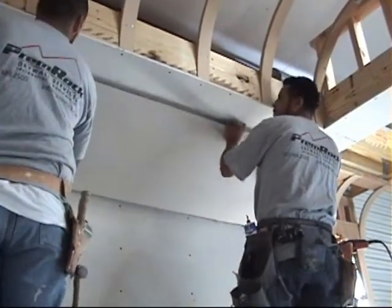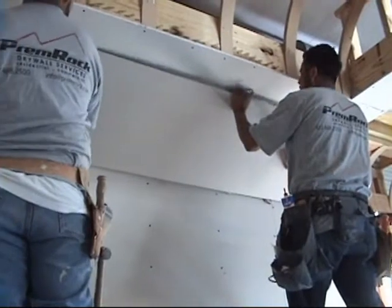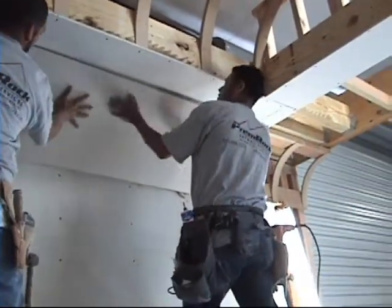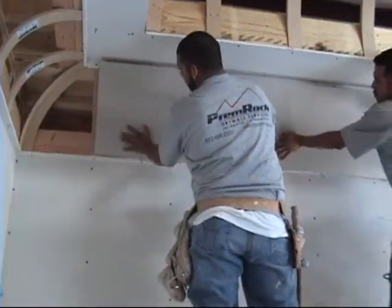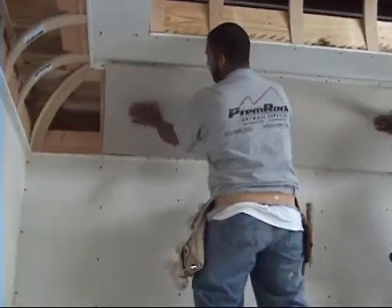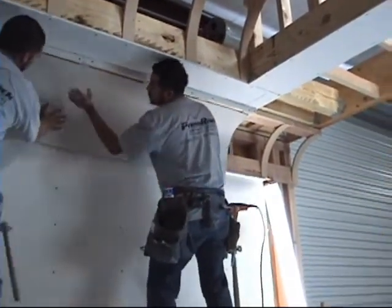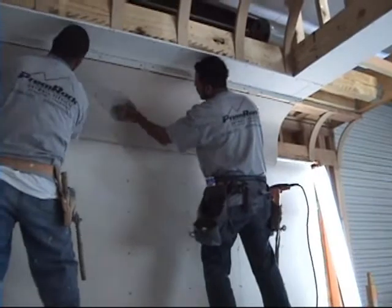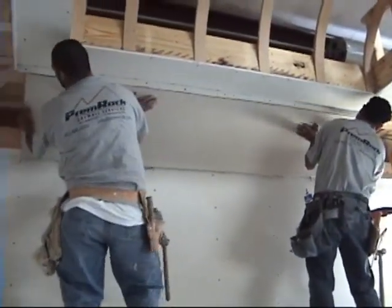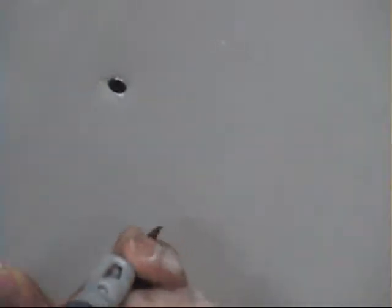Step three: align the drywall to the cove and firmly press it up against the curvature. Once the drywall is pressed flush up against the cove, step four is to screw the drywall into place.